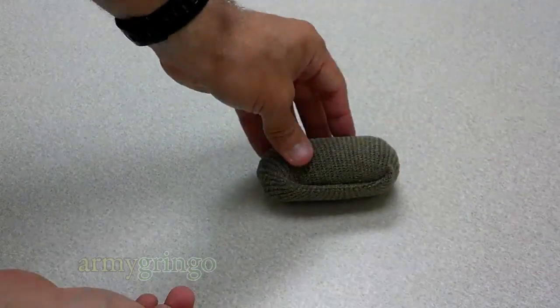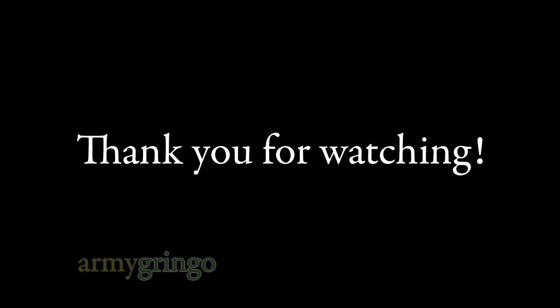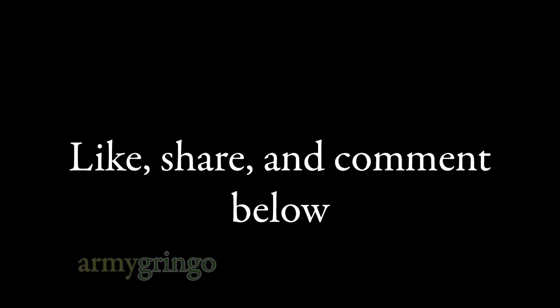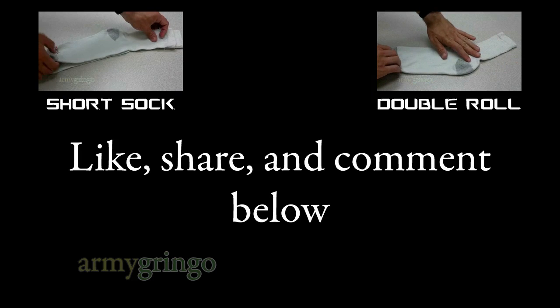And here we go. Thank you for watching. Don't forget to like, share, and comment below, and check out my other videos. Thanks.